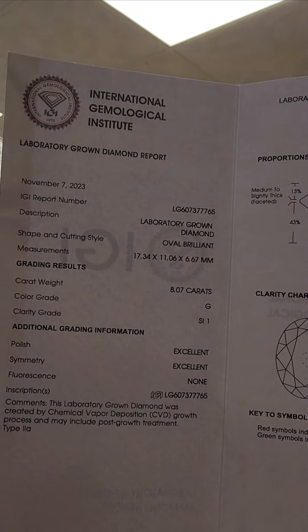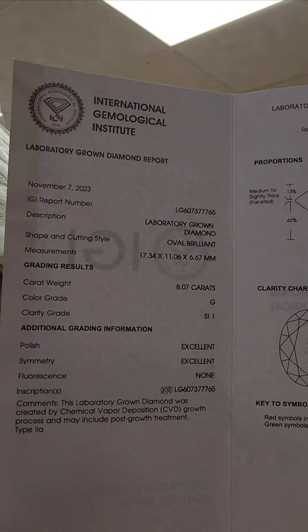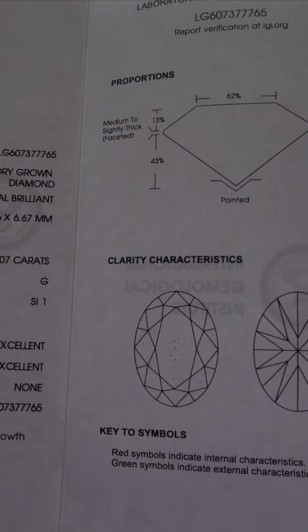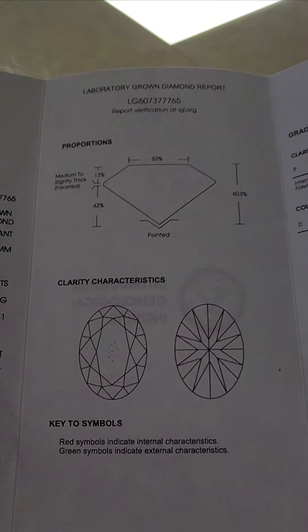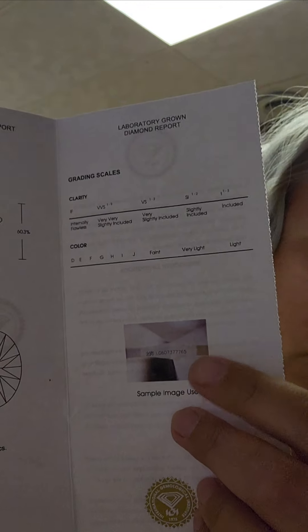It's got the millimeter size, it's an 8.07 carat, and you can see all that information. Over here are the clarity characteristics, and then over here — this is important — this is what we're going to be looking for first thing when we open this. And then we've got this, which came inside of it.